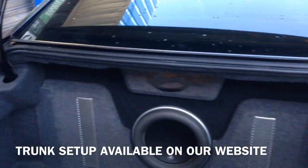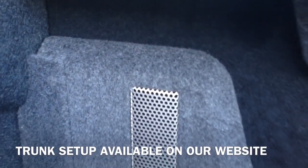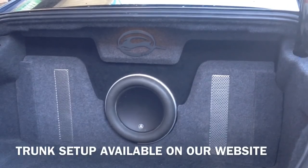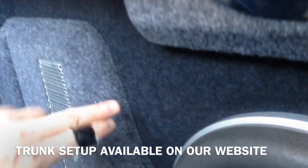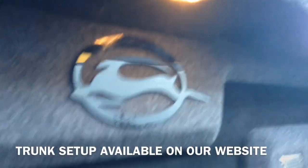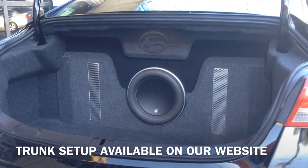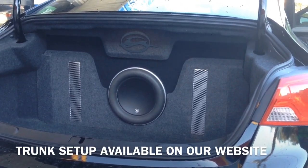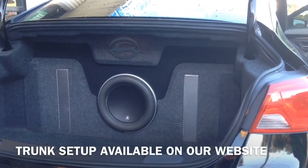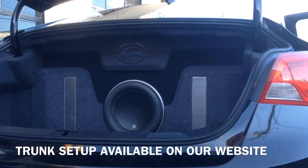And then back here in the trunk, did a JL W7. Did some press grills where these are actually pressed in so they're flush — it gives it kind of a three-dimensional look. Did a little Impala logo up there. This is all stacked up — actually an inch and a half chamfered edge, so it came out a little more with the sub. We actually sell these enclosures online at store.audiodesigncg.com — you get the enclosure and trim and everything. We can do different patterns, vinyl wrap, two-tone carpet, single-tone carpet — it comes with the Impala logo and the whole setup just like this trunk.